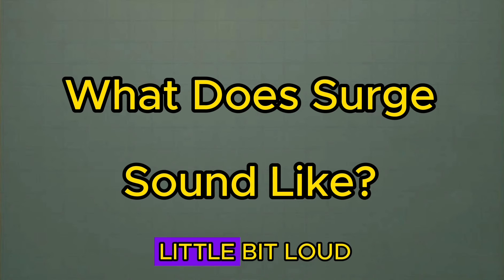So this is what chiller surge sounds like. It might be a little bit loud, so keep that in mind, but this is what it sounds like.